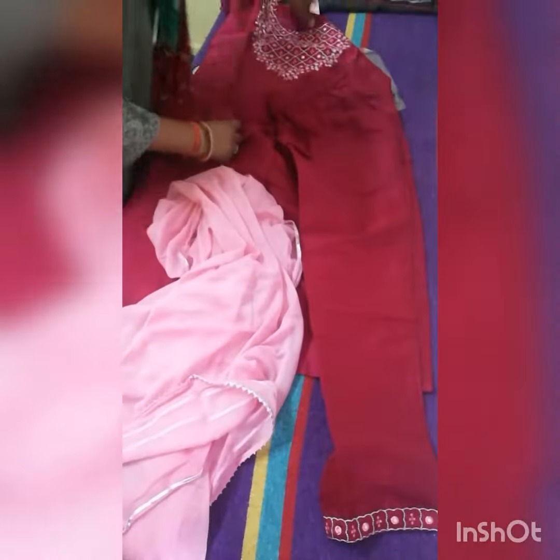This is a dupatta. On both sides, there are two lines of work done. And this is a chiffon dupatta — it's beautiful.